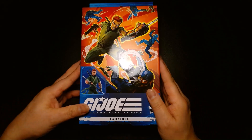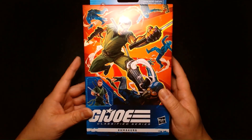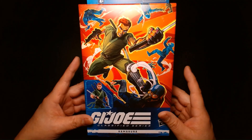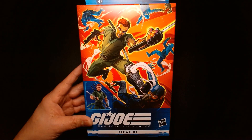I don't know if this is an Amazon exclusive. I paid $33 for it, which I think is kind of a lot. We've been seeing a price increase across the board on all action figure lines, Hasbro stuff especially.